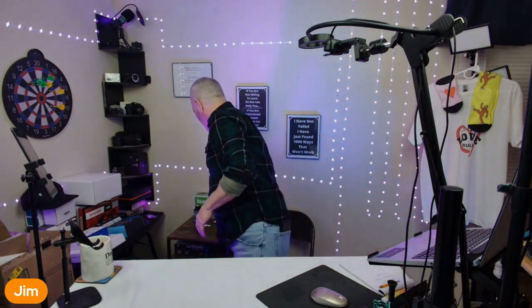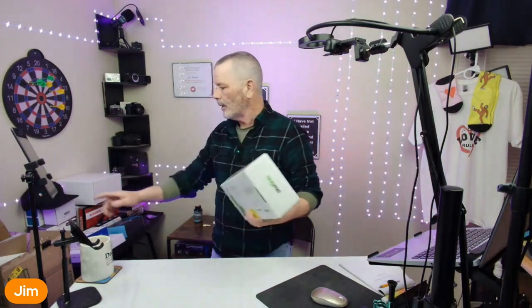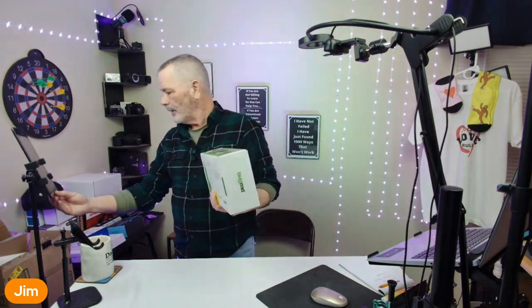Bug MD is a great company. They use all-natural stuff — essential oils and whatnot. They've got what's called the Essential Pack, the Bug MD Essential Pest Control Kit, and I really love this thing.